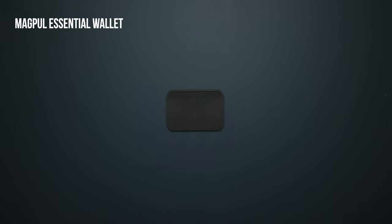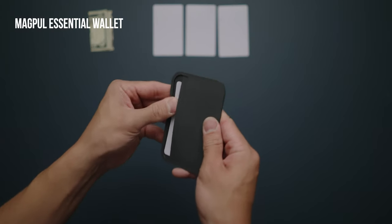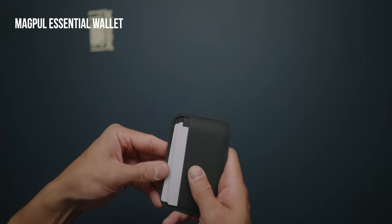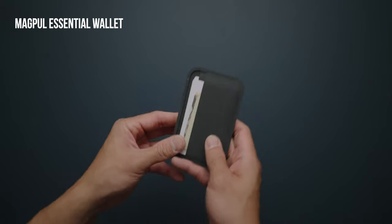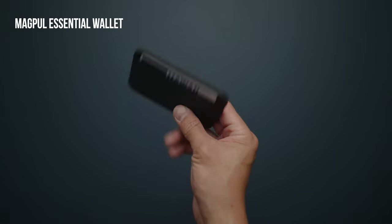If you're looking for a value minimalist wallet under $25, the Magpul Essential Wallet might be for you. Made out of a durable polymer fabric with a grippy texture, it's designed to carry only the bare essentials: two card slots on one side and one more slot on the other side. Sometimes that's all you need.